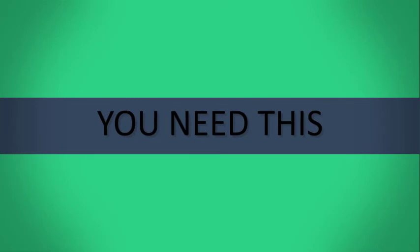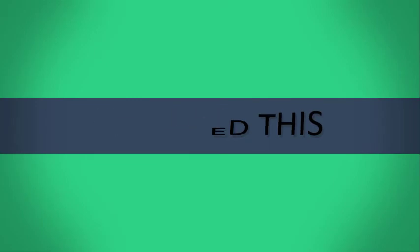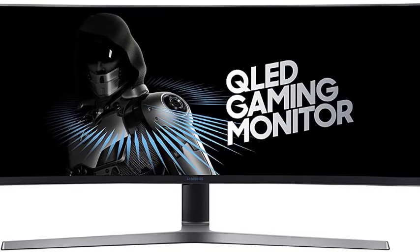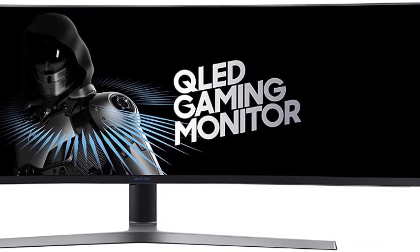Fast becoming staples on the desks of gamers and creative pros, 4K monitors are falling in price but getting more complicated to buy. Here's how to shop for an ultra-high-definition display, plus our top picks backed by deep-dive reviews.